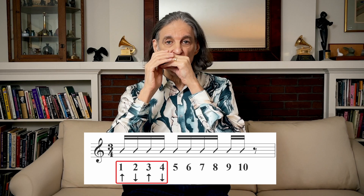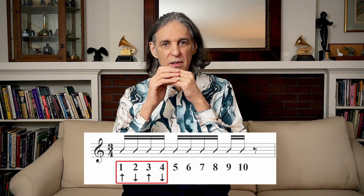So if you loop a certain part of this exercise — let's say just the first four holes, one, two, three, four — and then go back down, you hear that it's in a rhythm of three or six: one, two, three, one, two, three, or one, two, three, four, five, six.